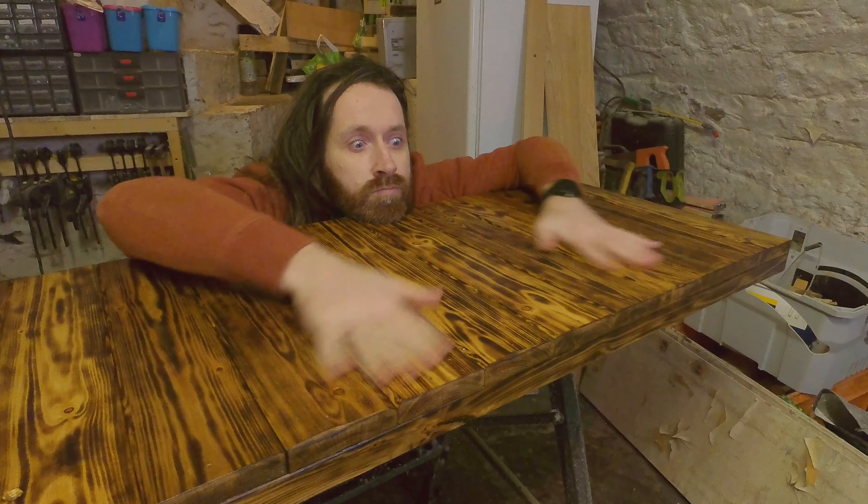Now that it's all sanded and varnished, you might be thinking: stick the legs on, job's done. Wrong! Because I'm making this piece to sell, I don't want someone jamming some screws in and putting the legs on wrong. So we're going to fit them properly. I've ordered these little threaded insert things which go into the wood, and then some screws which go in — which makes the legs attachable and removable and it should look all neat and nice. It should also make sending it a lot easier.